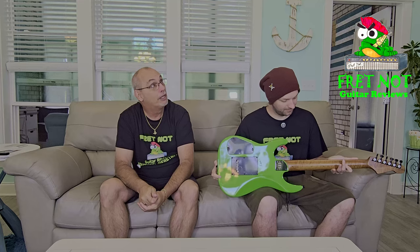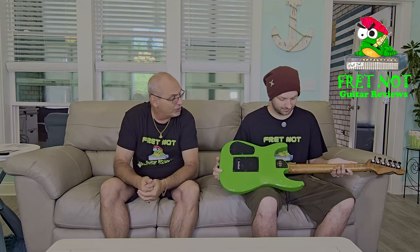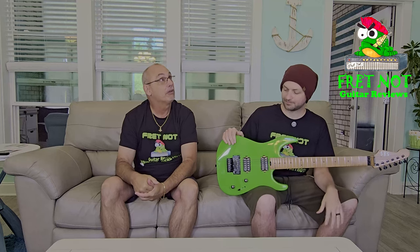I believe it's a three-piece Alder body. I really like the color choice — the green. It has a roasted solid flamed maple neck, and I believe it's Canadian maple. It's going to have a 20-inch radius, so it's a very flat, speed-oriented fretboard.